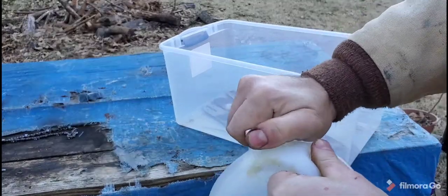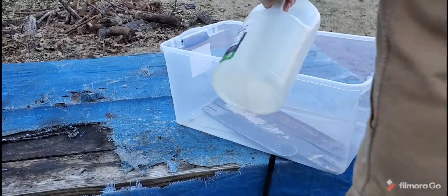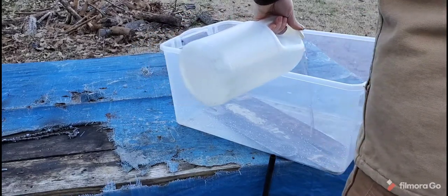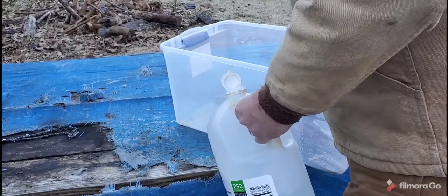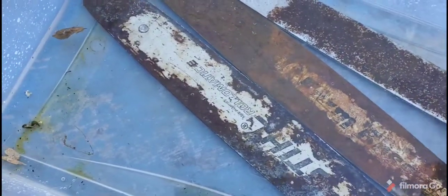We're just going to try to get this thing off — let's get the safety tab and just pour the vinegar in here. Got them covered up, I'm going to leave this overnight. Make sure they're all underneath and we're going to let this soak overnight.